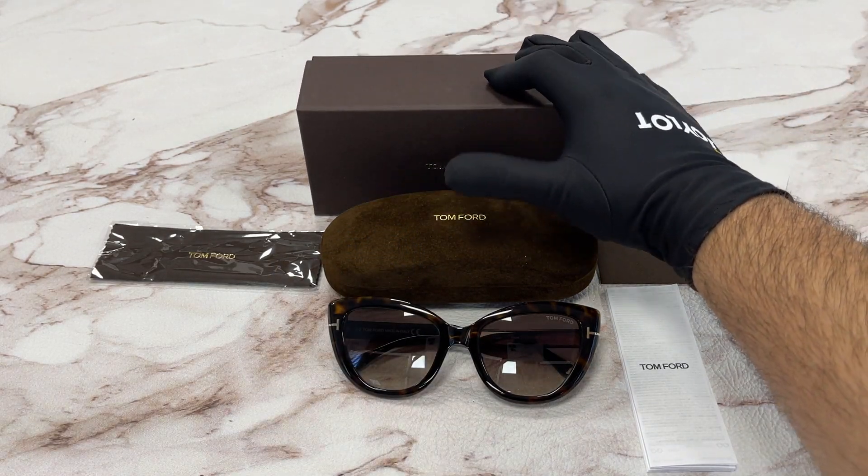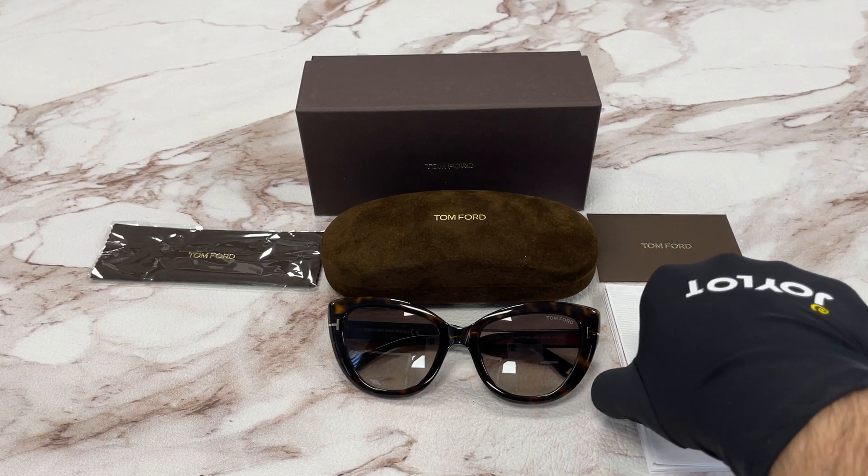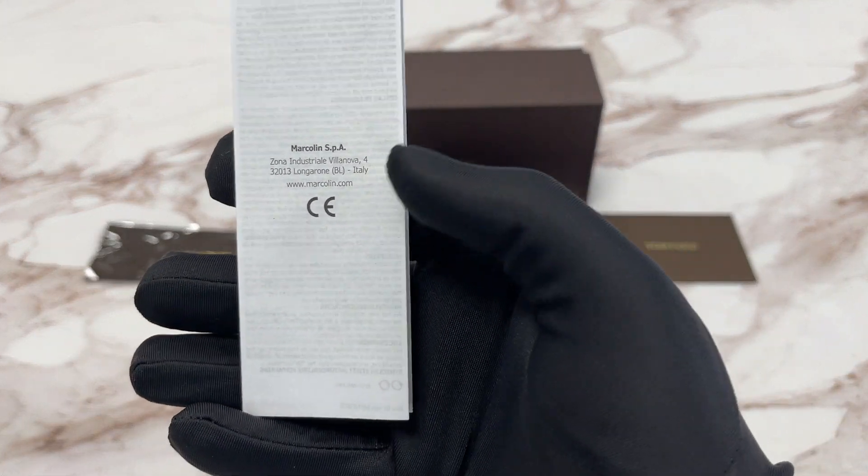It comes with a Tom Ford gift box, a hard case, a microfiber cream cloth, an authenticity card, and a manufacturer booklet. The manufacturer is Marklevin.